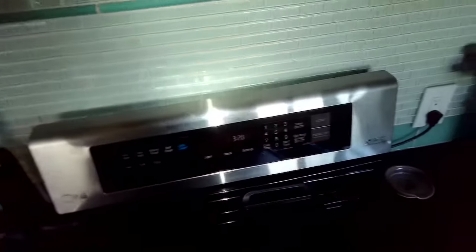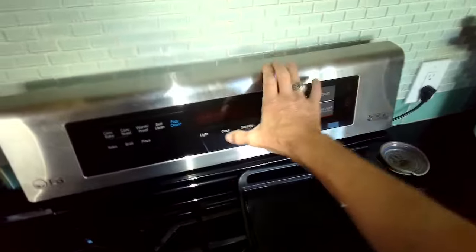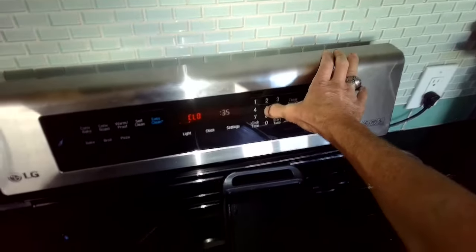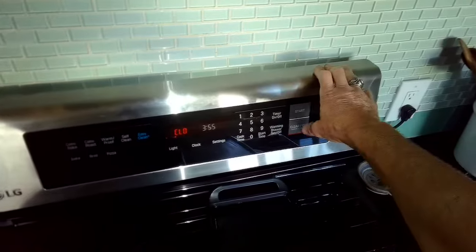We did a test — set it for 350 and it got up to 350 pretty fast, took about 12 minutes. I'm just setting the clock now to the current time, since when you turn off the power you're going to lose the proper time.